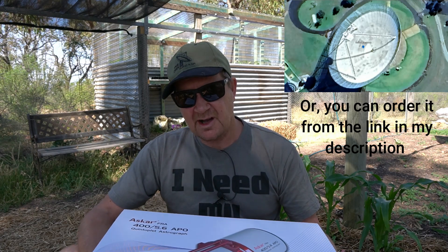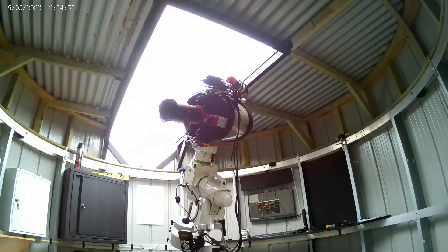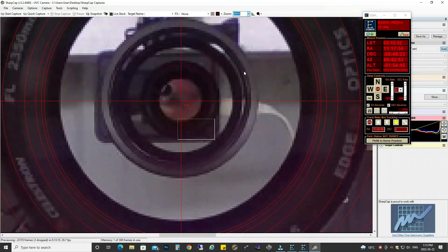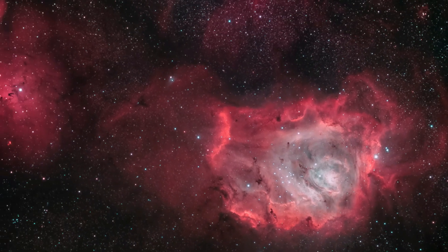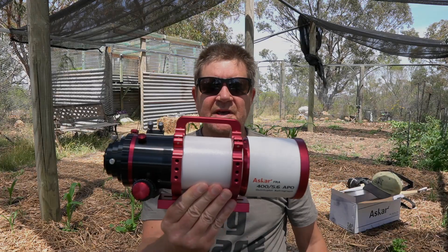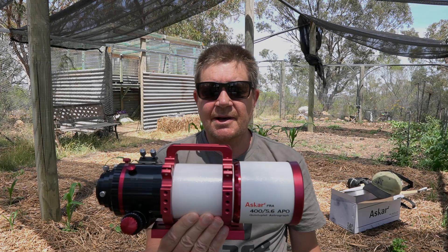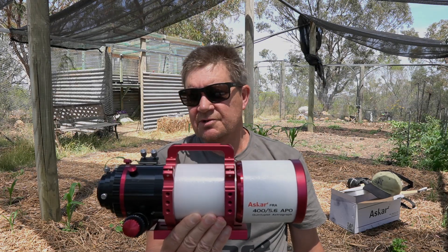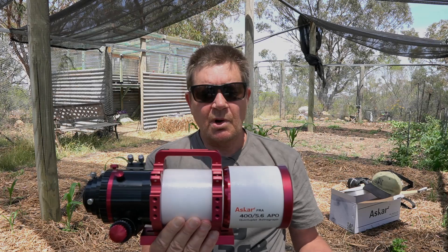I don't usually do unboxing videos but let's have a look. There she is out of the box — it's a lovely bit of kit. I've been admiring it. Photos and videos don't do it justice. I'll go over some reasons why I bought this and some specs at the same time.